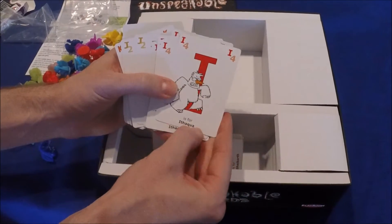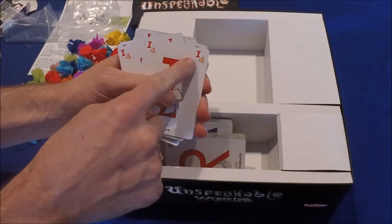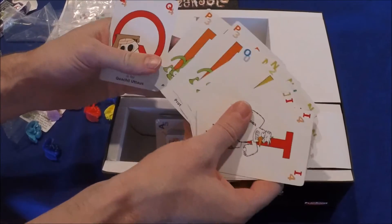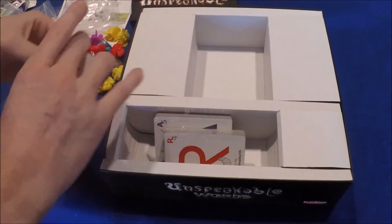There's a cool little name for the monsters that are on the cards, but you also see a point value on these cards. I believe — it's been a while since I played this game — you add up the points on the cards for the words that you're making.